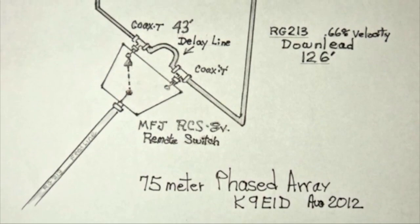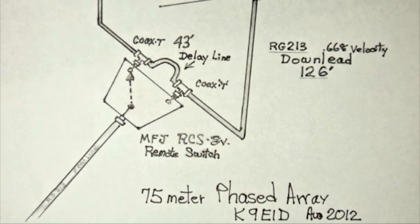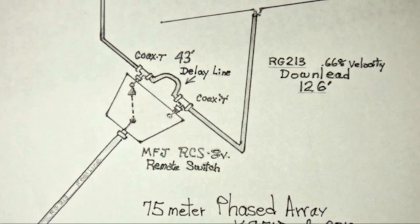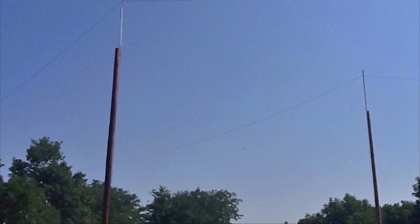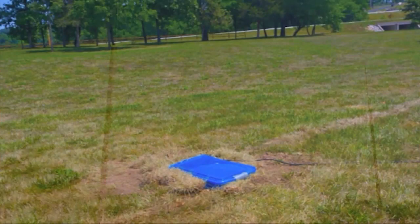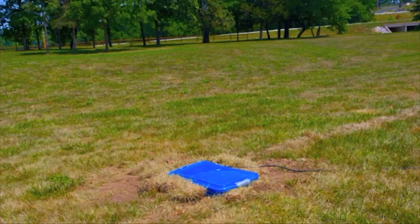The down-lead length is 126 feet. We take all of that coax — the down-lead length, the 43-foot phasing delay line — and mounted them in a container, one of the plastic container boxes that we actually buried. Just the top of it shows; it's all sealed, so it's waterproof. That's the way we get to switch all the components from 500 feet away using one of the Ameritron RCS-8V remote switches. It really works well.